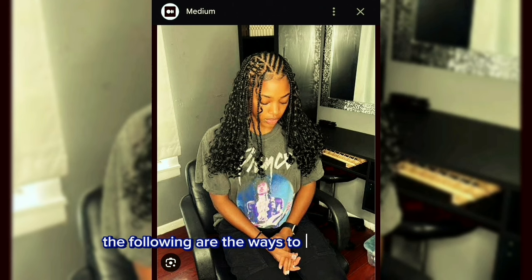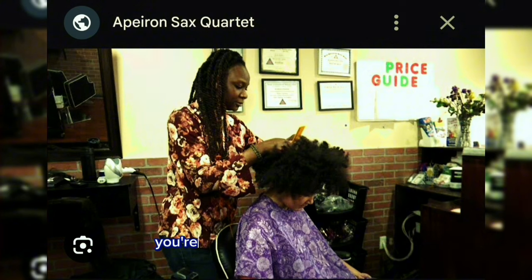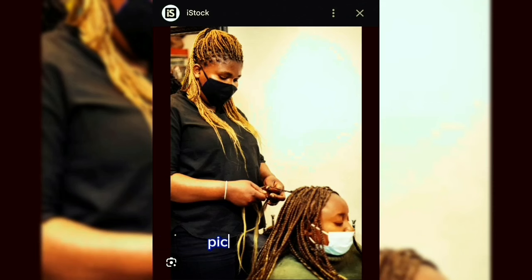The following are the ways to style Fulani braids. The first step is called sectioning — you're going to create side parts or cornrows along the frontal hairline. The second step is called braiding: pick a single path and braid it to make a single braid or cornrow.